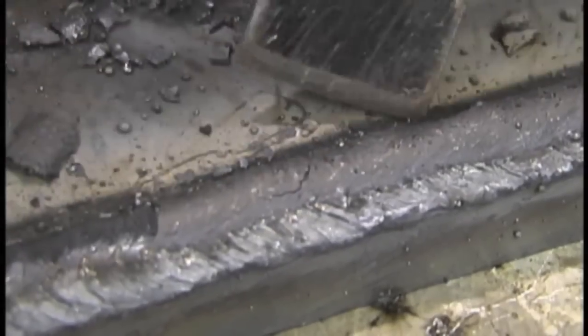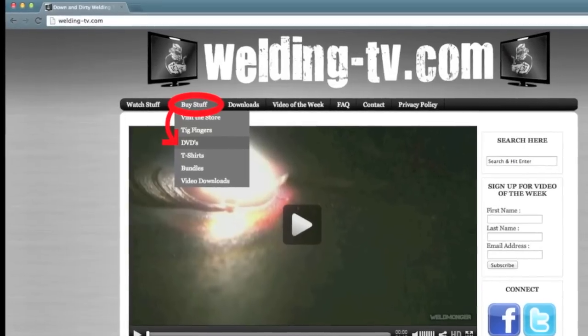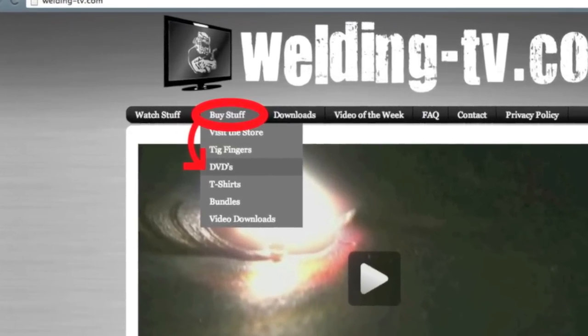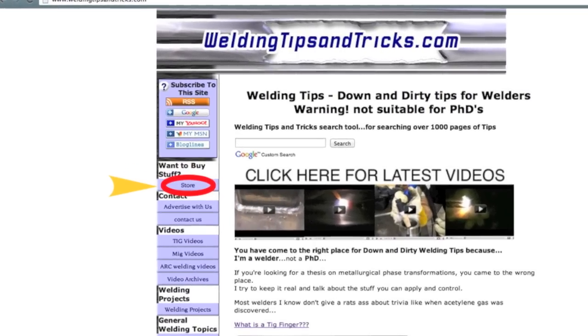The DVD is available — it's a four disc set, it's a whole year's worth of work. You can get it at welding-tv.com or weldingtipsandtricks.com. I appreciate you watching, and subscribe and we'll see you around.